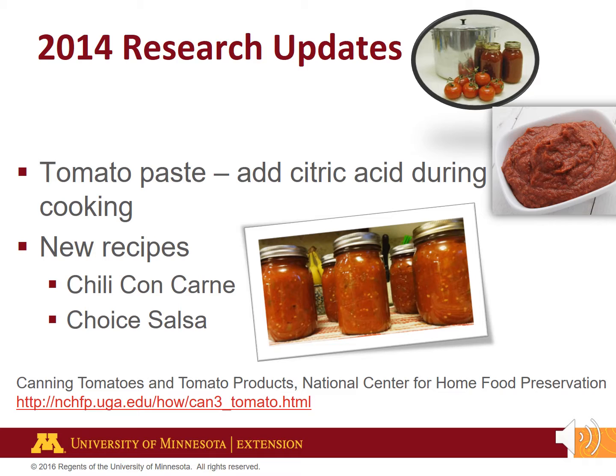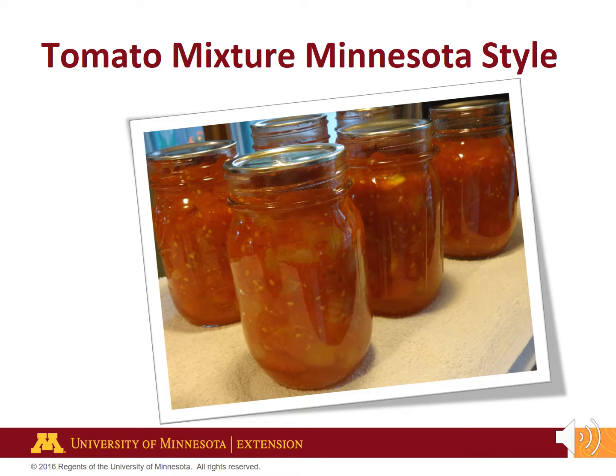Access these and 24 other tomato recipes from the National Center for Home Food Preservation's website. The Minnesota Tomato Mixer is a research-tested recipe developed by the University of Minnesota Extension. It's a mixture of tomatoes, celery, peppers, and onions. The best news is it's safe to process using the water bath canning method. Go to extension.umn.edu and search for tomato mixture.